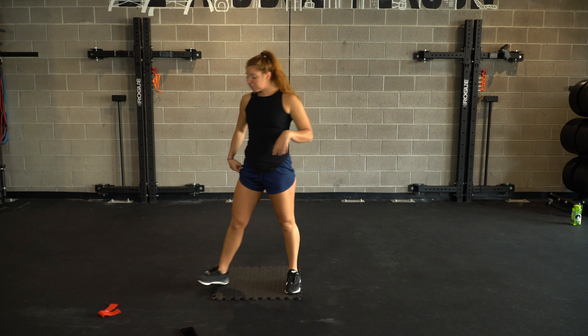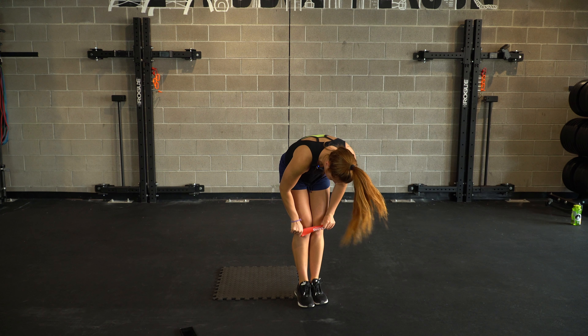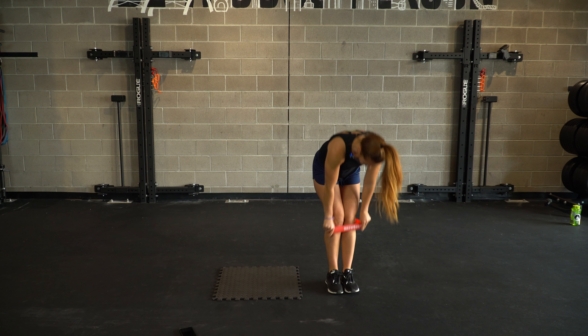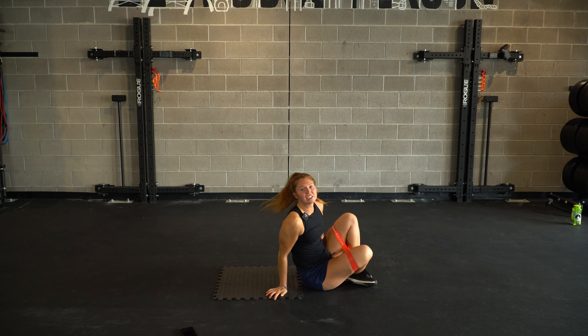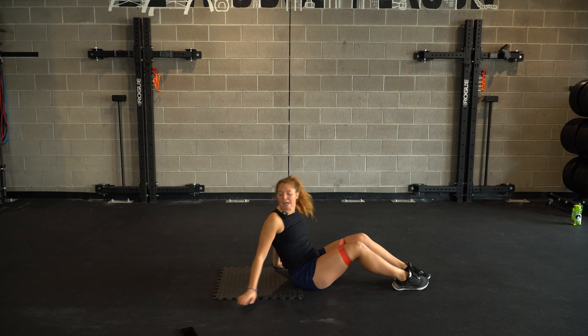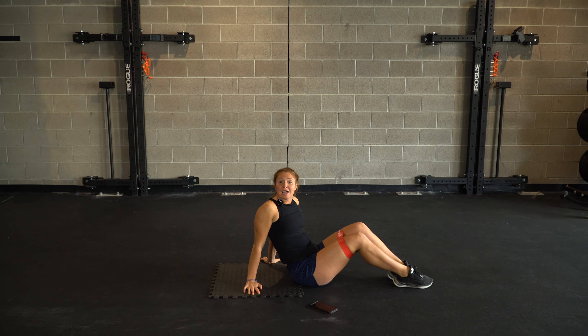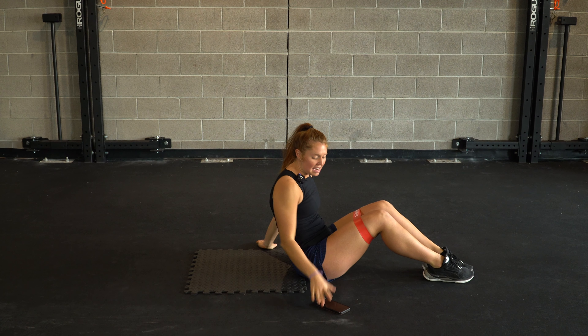We're going to go ahead and start by putting our band above the knees, working onto our back. Put that band above the knees to get things started. If we're having a tough time keeping that band up, you're always welcome to bring it just a little bit below. I prefer it to be up for this first set. We're going to work through timed exercises — three exercises on our back, going through the whole thing three times through, and then we'll come up and get new movements standing.